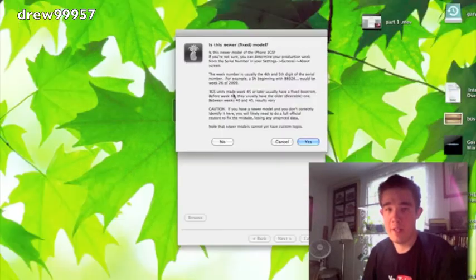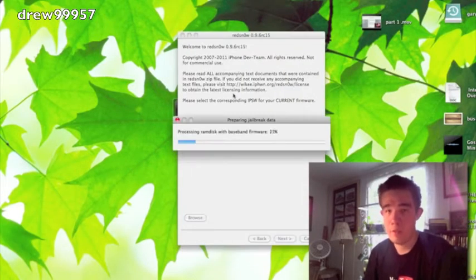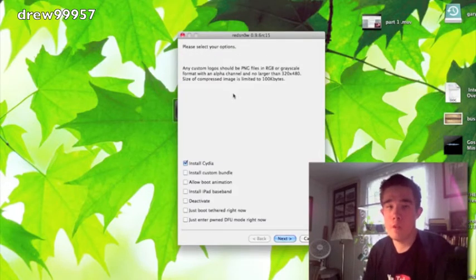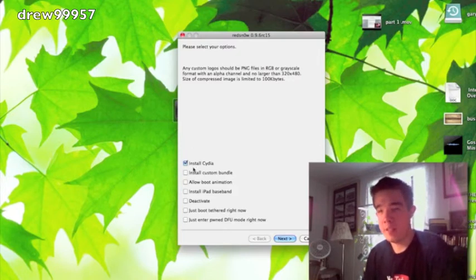RedSn0w is going to identify the firmware — click Next. It will patch the kernel and all that, which does take a little bit. After that, you'll see the options screen — make sure Cydia is checked. If it's not checked, go ahead and check it, then click Next.